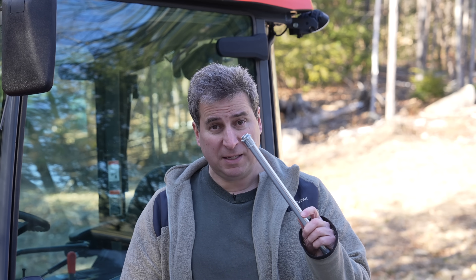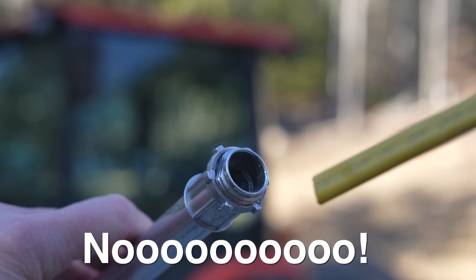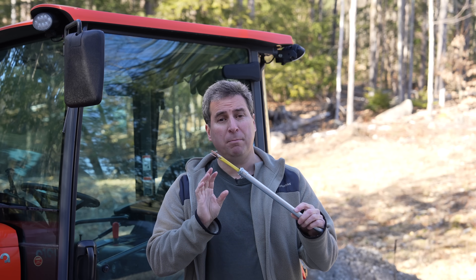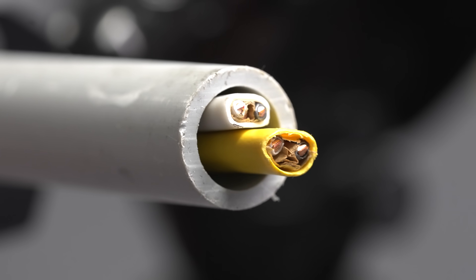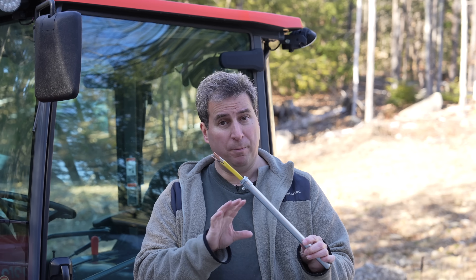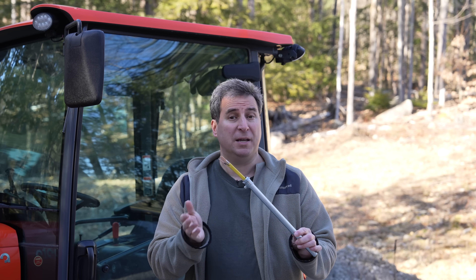But if you want to cause a lot of arguments with people, you've simply just got to take a piece of electric conduit like this and insert your Romex or your non-metallic cable into it, and people will immediately tell you that this is totally illegal. But in this video, we're going to settle the argument of whether or not this is legal, barely legal, or if it should just never be done for any reason.